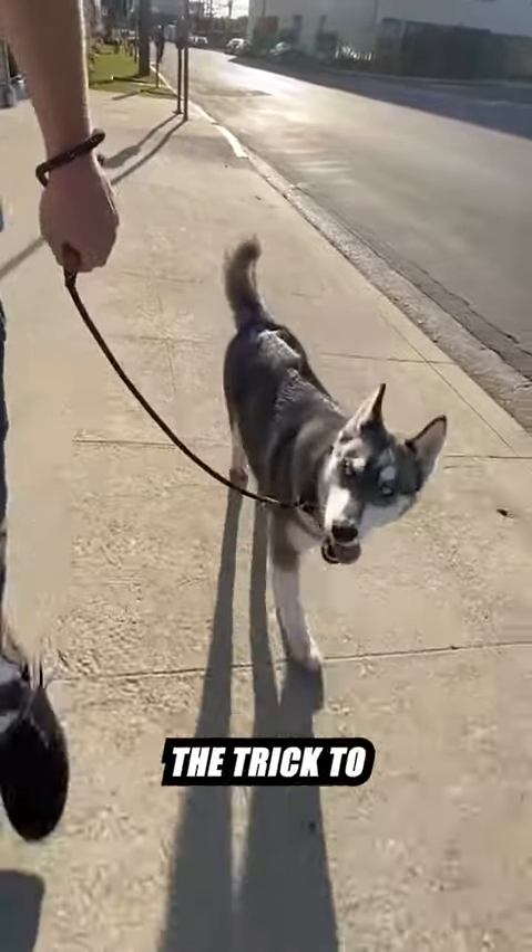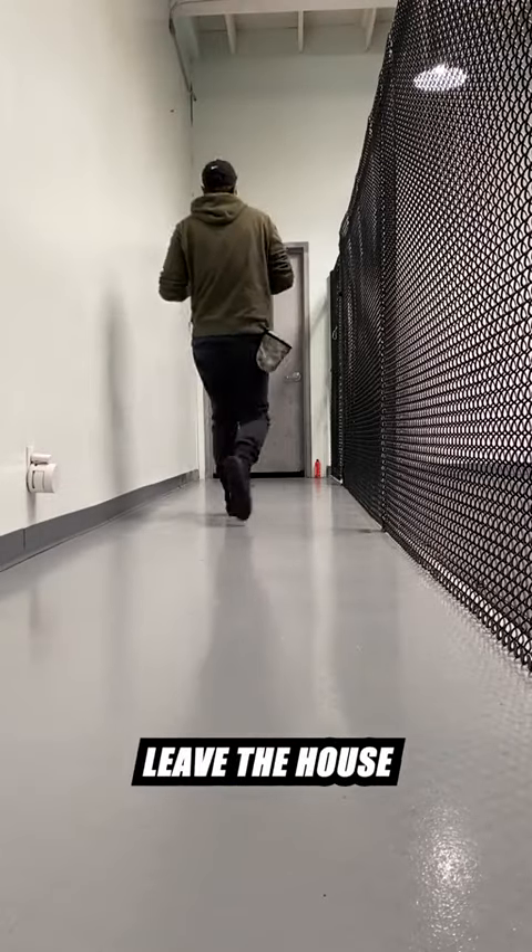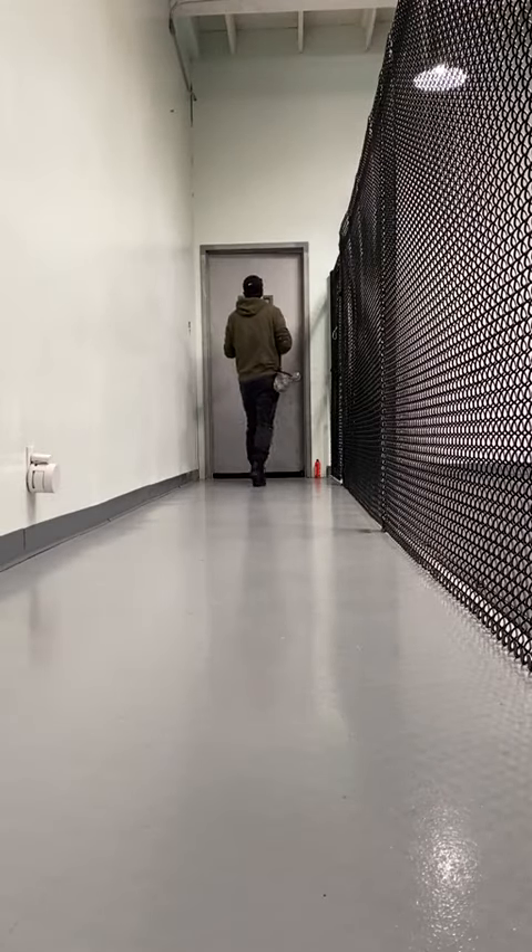Most people don't realize that the trick to teaching your dog not to pull on the leash starts before you even leave the house. Here's what you're probably doing wrong.